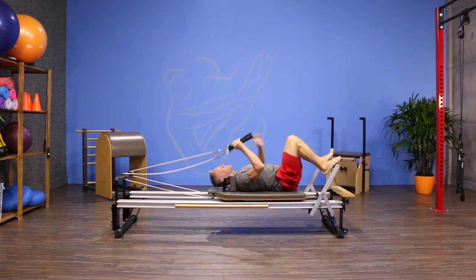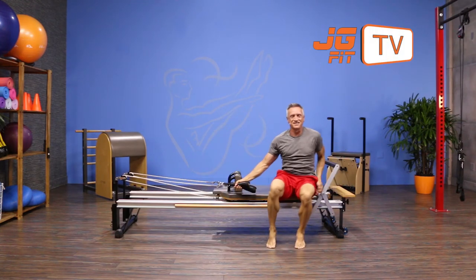That is the move of the day. I'm John Gary. Thanks for joining me on JG Fit TV.